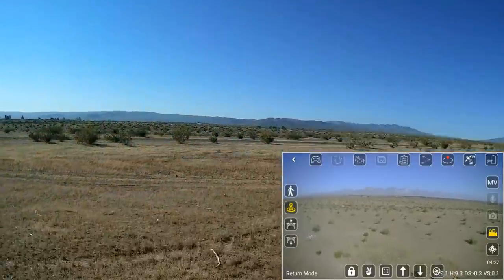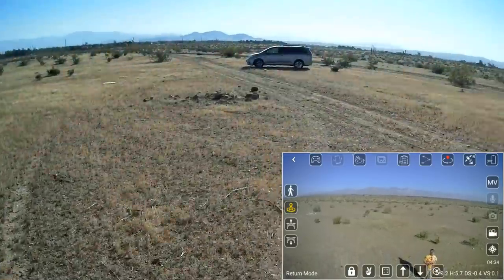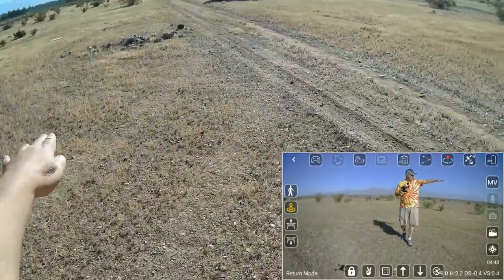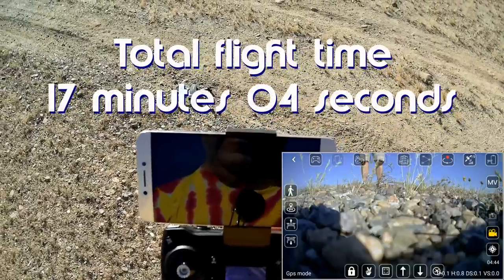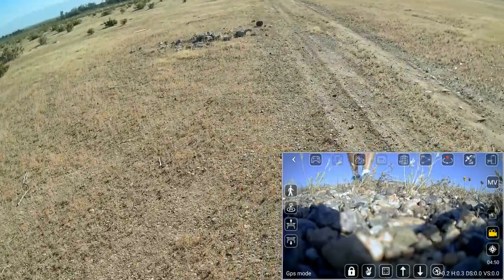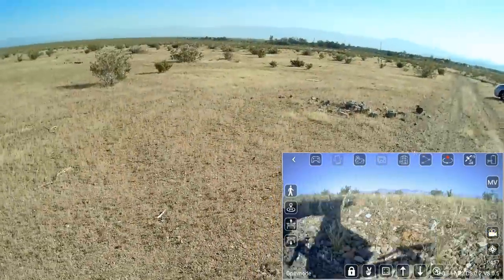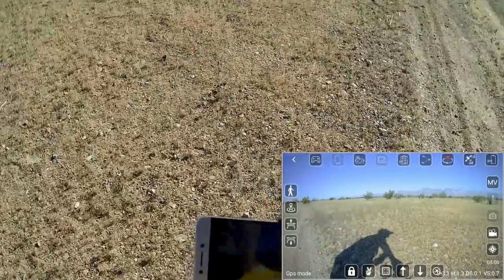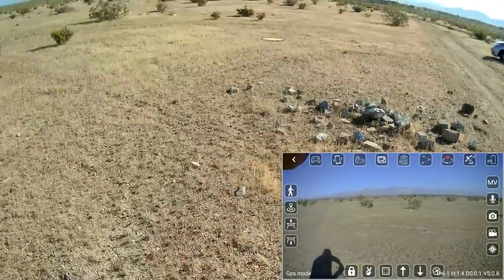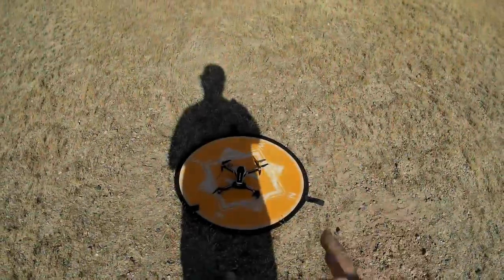The low battery return to home came back a bit off from the takeoff point — it's saying zero distance but we're about 20 meters away. On low battery it brings itself back within a 30-meter position of its takeoff point, so that's not too bad. Stopping the video camera and putting in the second battery. Ready to go — 19 satellites.